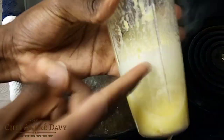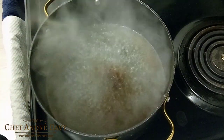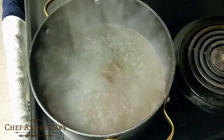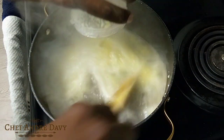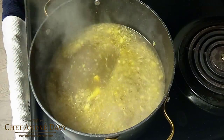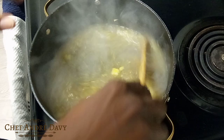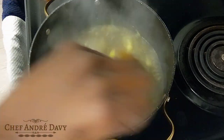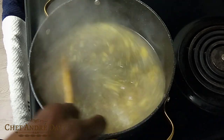My roughly blended pineapple — I'm gonna put it in the pot. What I'm doing now is I want my pineapple to cook before I start adding the other ingredients.